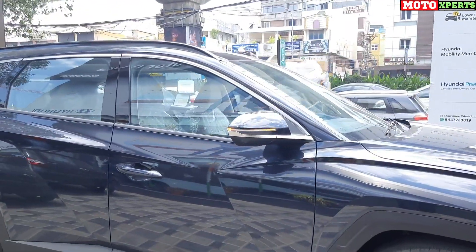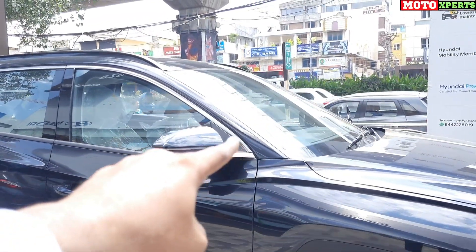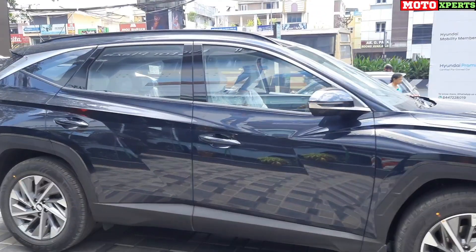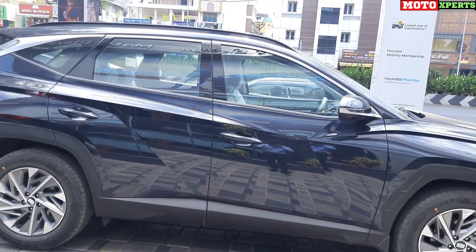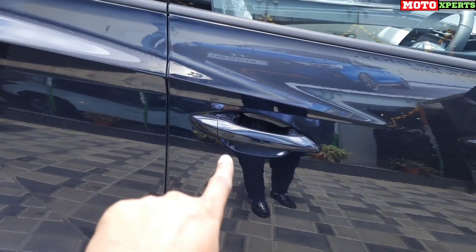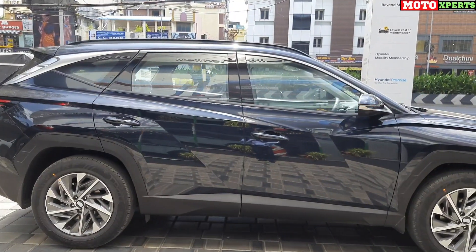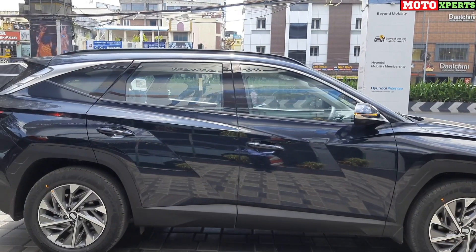The design detailing includes a satin silver color finish on the mirrors. The door handles have a chrome finish and a request sensor with a capacitive switch. The turn indicators in the mirrors also house a camera and auto-folding function. The proportion of the windows is unique and different, and the overall side profile gives a very roomy and spacious cabin feel.